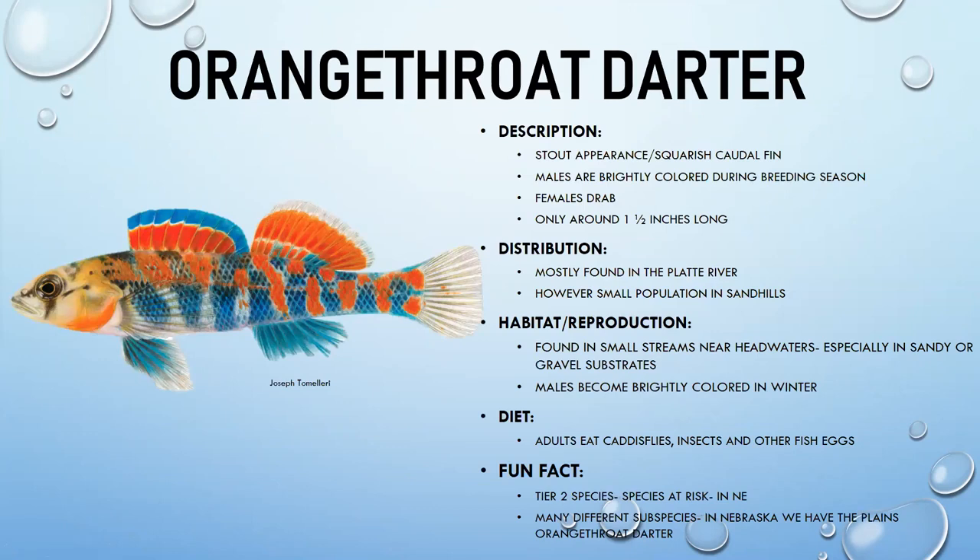The orange throat darter is extremely colorful during mating season — the male's bright coloration shown in illustrations is not an exaggeration. Females are drab, likely to avoid predation while protecting eggs. They have a stout appearance with a squarish caudal fin and are mostly found in the Platte River with small populations in the Sand Hills.